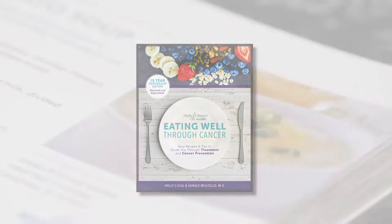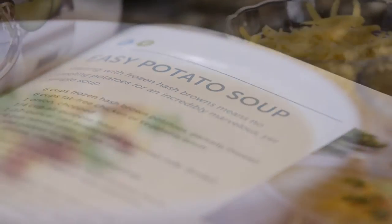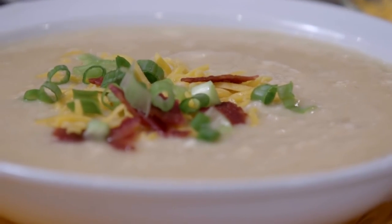Sometimes when you're going through cancer treatment, you do experience a sore mouth. I'm going to show you an easy potato soup that's soothing when it's difficult to swallow.